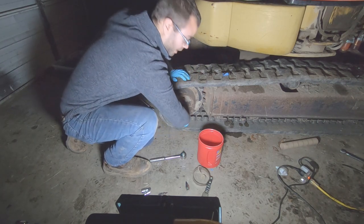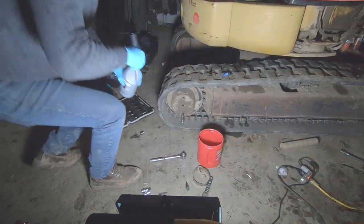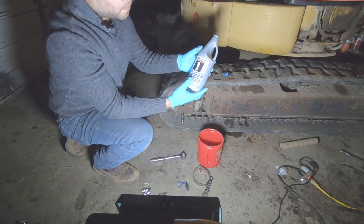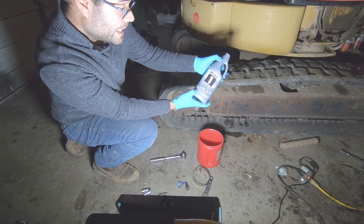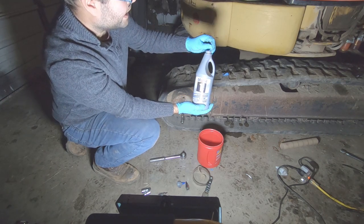We're gonna put the drain plug in and fill it up. On this Caterpillar we are using Mobil 1 API GL5 - that's what Caterpillar calls for. It's a full synthetic, this is 75W90.